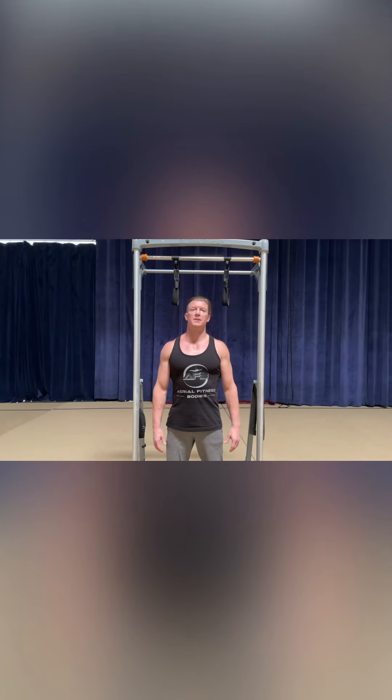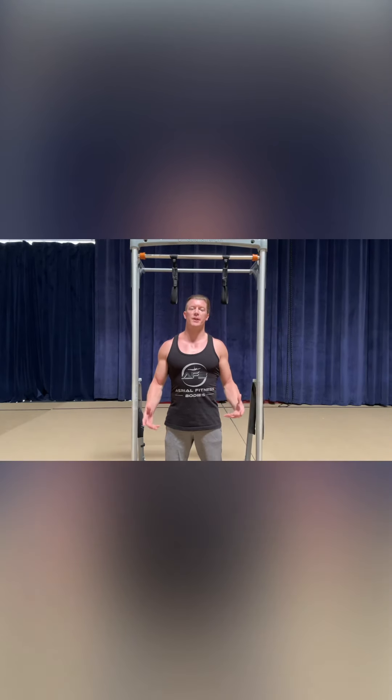Hi, Shoe Straps from Aerial Fitness Buddies, and welcome to our Flag Technique Tuesday with Aerial Physique. Let's fly in the fitness!